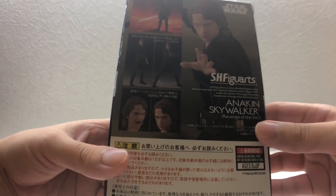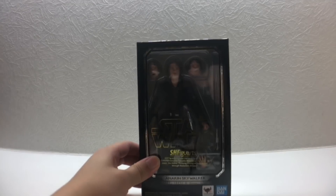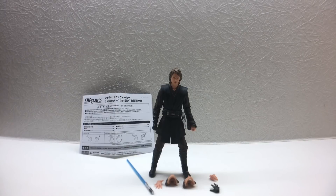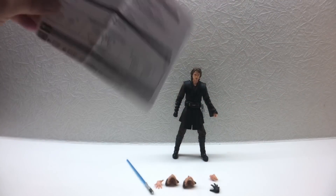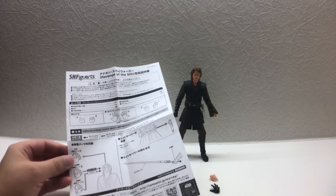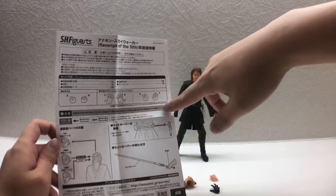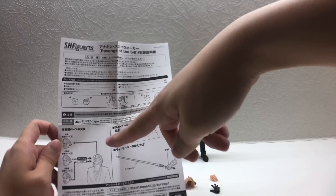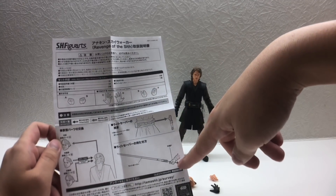Without further ado, let's look at the figure. This is the SHF Anakin Skywalker from Revenge of the Sith. It comes with a manual sheet — normal for SHF figures — telling you what's included: three pairs of hands, three interchangeable heads, and a lightsaber.